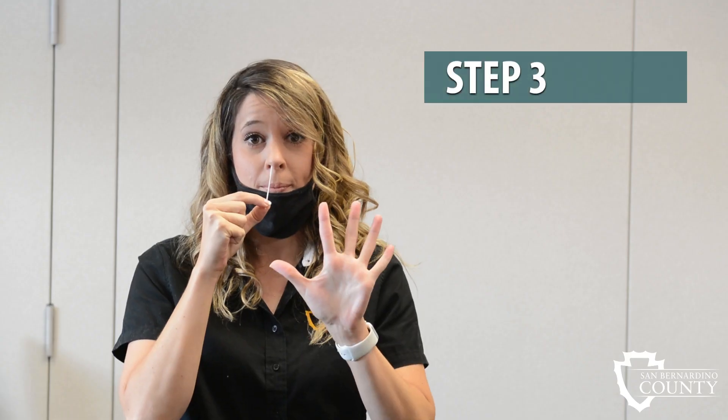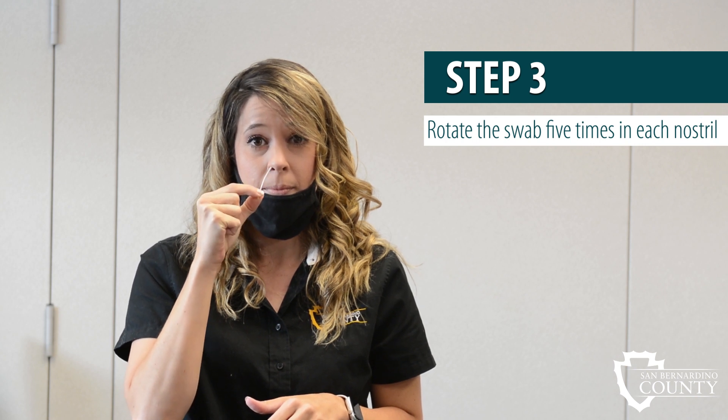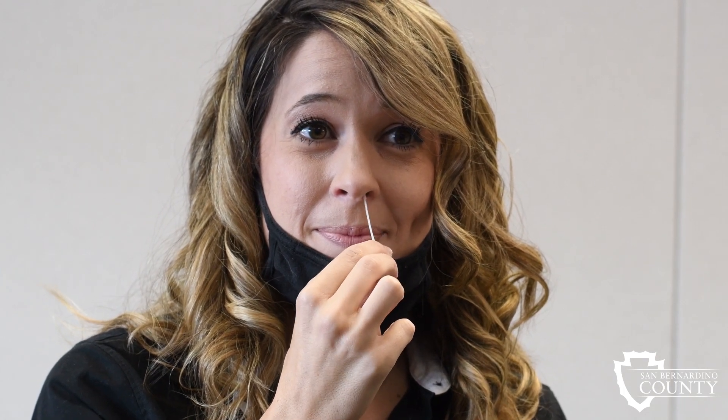Step 3: Rotate the swab five times, touching all sides of the inside of your nose. Then take the swab out and repeat in the other nostril, rotating the swab five times.